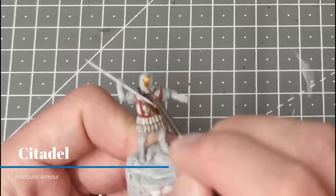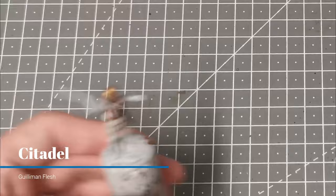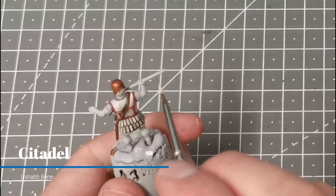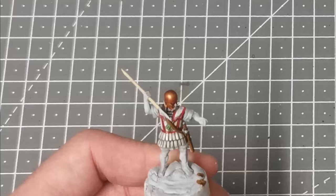Time to work on the bronze areas — I'm going to use Retributor Armour and base coat the helmet. It doesn't matter too much if you get this on the face but try to avoid getting it on any of the armour you've already painted. As I've already said, Guilliman Flesh is the best wash for gold so I'm just going to paint that all over the helmet. While that's drying I'm going to use Ushabti Bone to pick out the haft of the javelin. There are some tassels and ties on some of the armour and I've chosen to pick these out in Intermediate Green just to add a little bit of contrast to everything else.